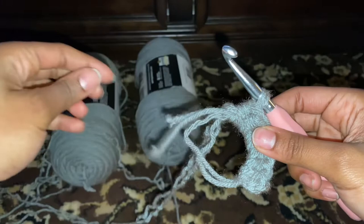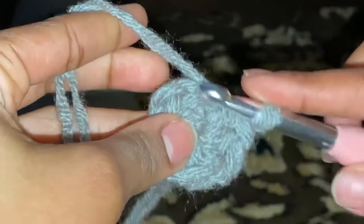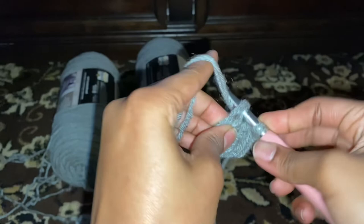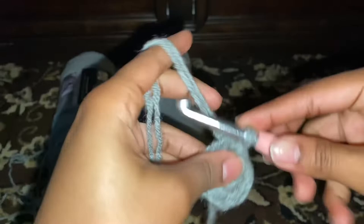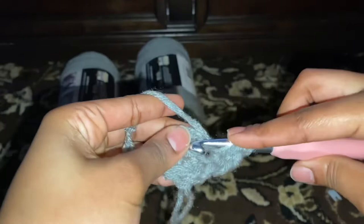Pull that close and then crochet into the top — a slip stitch, actually — into the top of your first stitch. For my beginners, a slip knot is the easiest thing ever. You just pull some string through both loops. Okay, now for this row you're gonna start your row off and I want y'all to put two half double crochets into every stitch.